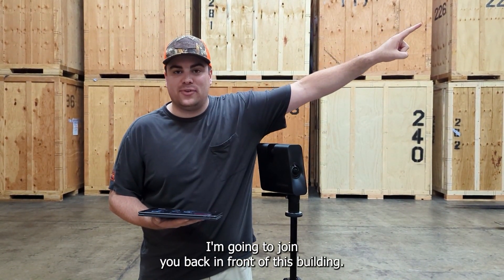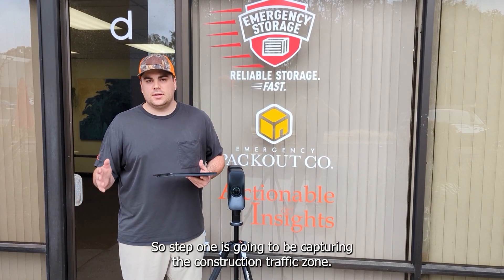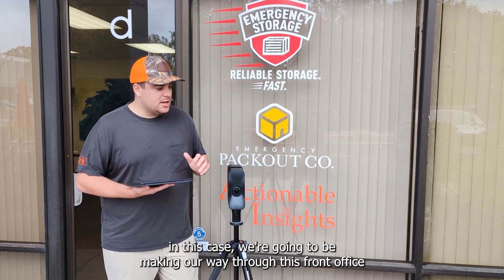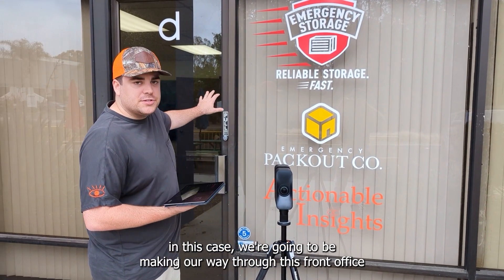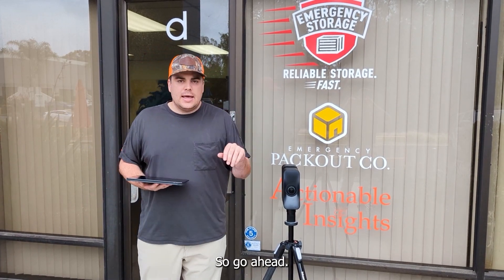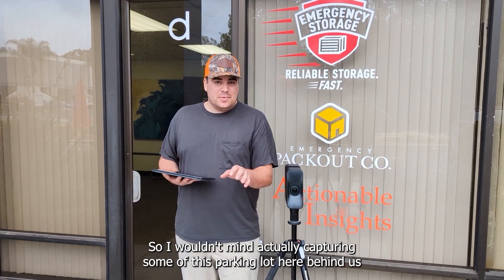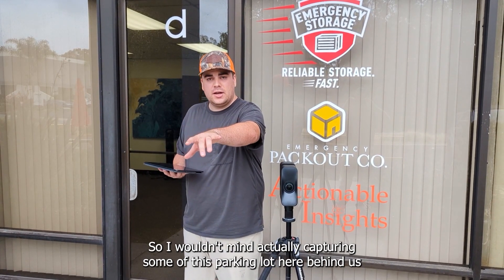I'm going to join you back in front of this building. Step one is going to be capturing the construction traffic zone. In this case, we're going to be making our way through this front office area into the back of the warehouse with the Pro 3. What's nice about this, first off, is that you can capture outside — I wouldn't mind capturing some of this parking lot here behind us.